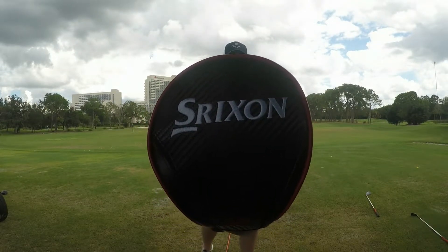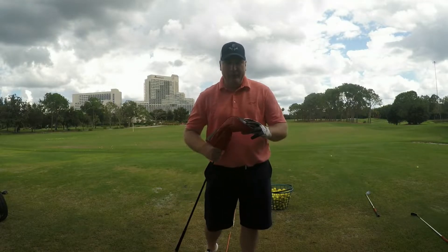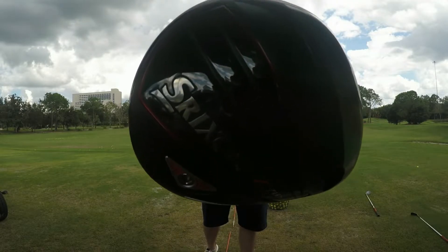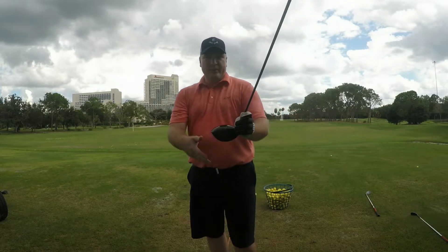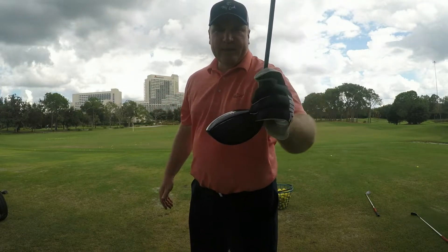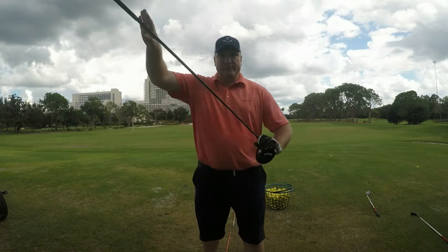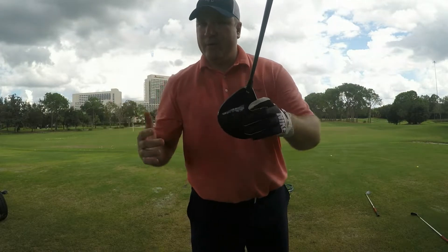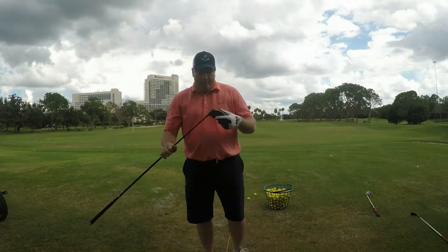Hey everybody, it's Steve with TheGolfingDads.com and you are looking at the new Srixon Z785 driver. Srixon hasn't been a big player in the driver market. If you look at the top of this composite crown, it's much like a few other drivers that are out there.